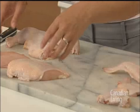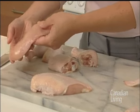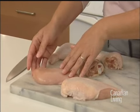Everyone knows what this is — the chicken breast. This is a boneless, skinless chicken breast. Chicken breast is obviously a great low-fat option, but you really want to be careful because it can dry out very quickly.